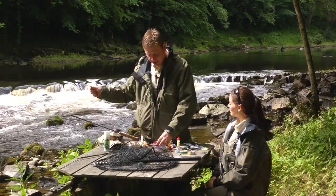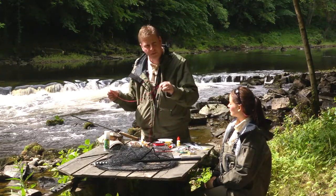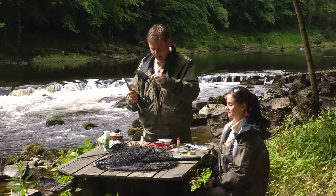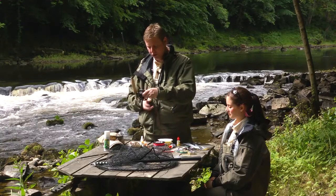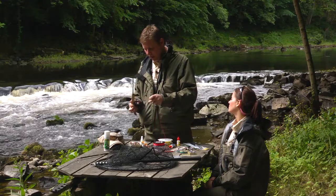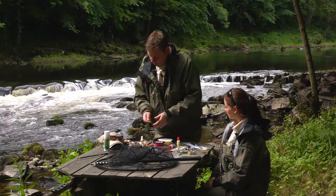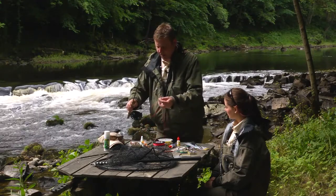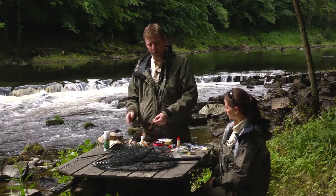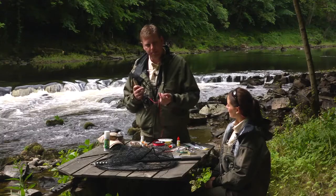The first stage is to securely attach our backing to our reel. I'm just going to thread the end of the backing around the reel spool — all the way around, not tangled around anything. With any knot, always give yourself plenty to play with, so I've got plenty of overhang. The knot I'm going to use here is known as an arbor knot, to attach backing to reel.